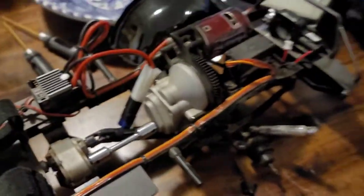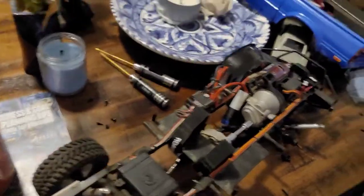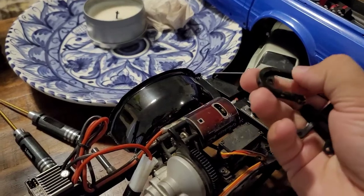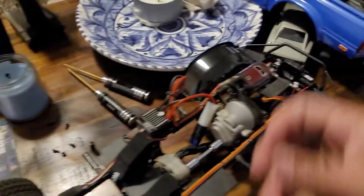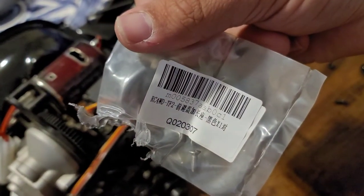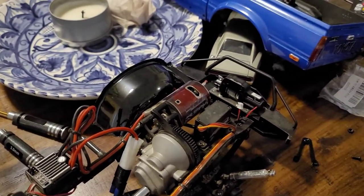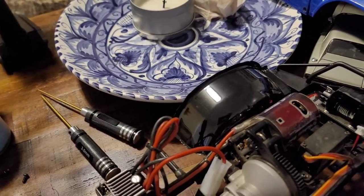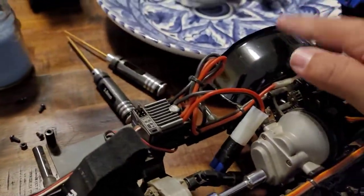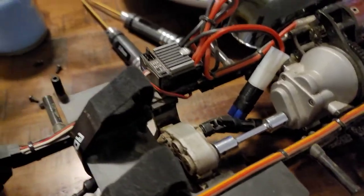Next on the build agenda for the Trail Finder 2 — took some searching but finally received replacements for the stock shock mounts, the extended ones for the front. These are Chinese knockoffs; they feel a little lower on the quality scale for metal, but they are metal and all the holes line up pretty nicely. Going to get these on, then figure out how to deal with the inner fenders.